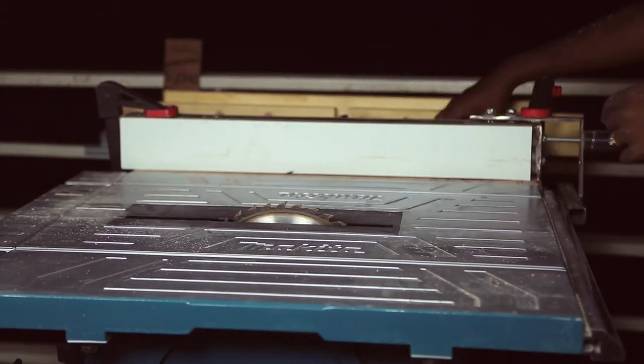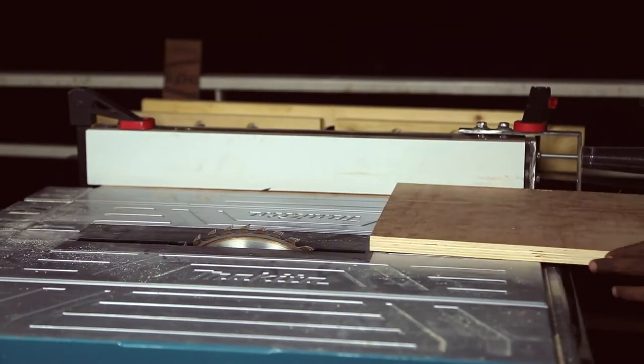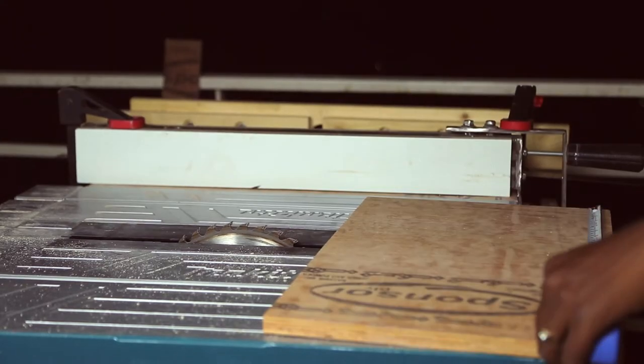To create the front faces of the drawer I used 18mm plywood. By setting up the fence I cut 4 front faces.